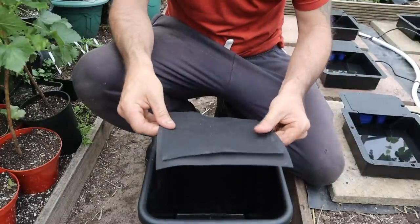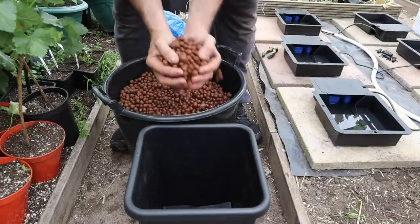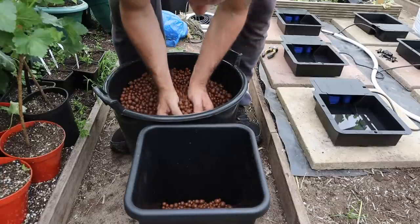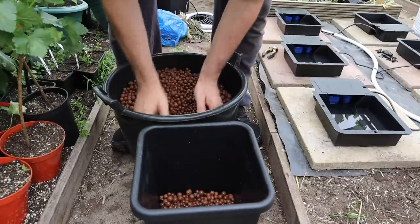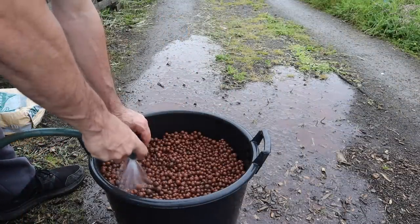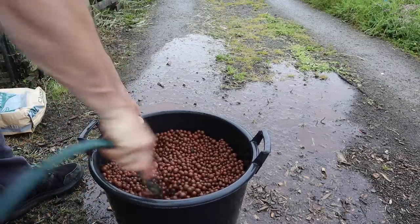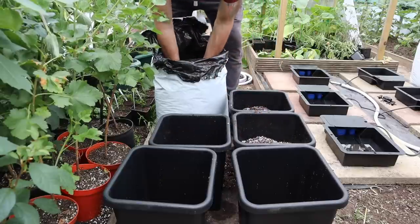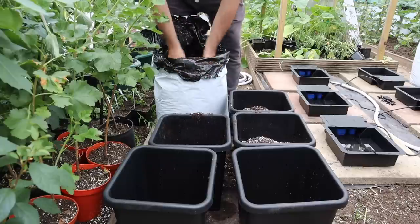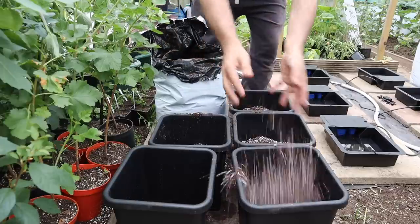This is a copper magic root trainer designed to stop roots getting into the tray — simply place this copper side down into each pot. Now we need to fill the pots with clay pebbles to around five centimeters deep — two liters of pebbles will do the trick. Remember to wash the pebbles first because they have lots of dust and clay that can clog up the system, so give them a good swill. We then fill each pot with a pre-mixed hydroponic soil made from coir and clay pebbles, filling to around 15 centimeters below the rim of the pot.